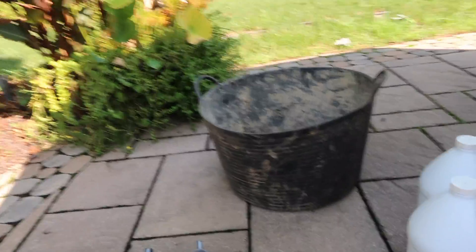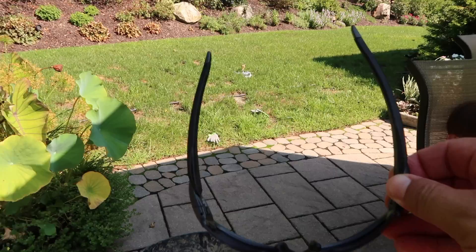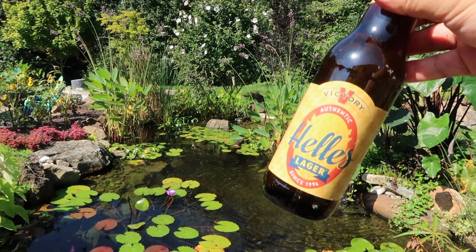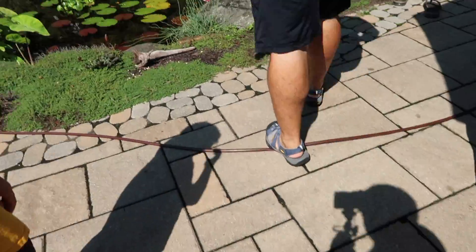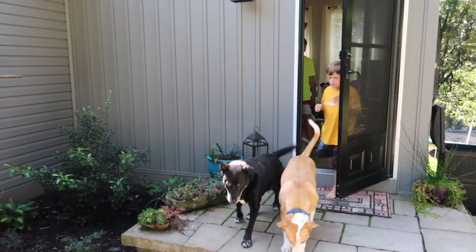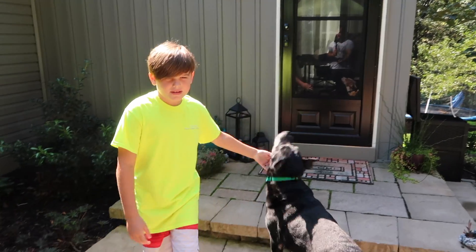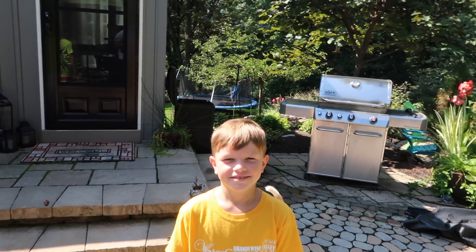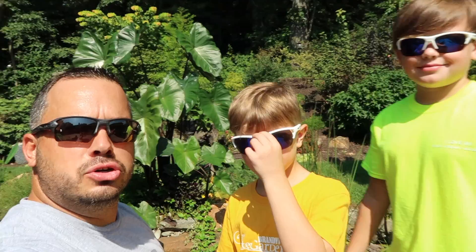Then the two most important things: a pair of sunglasses — you look way cooler doing pond maintenance in sunglasses — and the most important, a nice beer. So with the cool sunglasses, the beer, and one more thing — my labor. Kyle, Logan, stop playing Fortnite and come here. We got pond maintenance to do guys. Are you excited because you're going to be on video or because we're doing pond maintenance? Both. Alright, we're ready to get started!